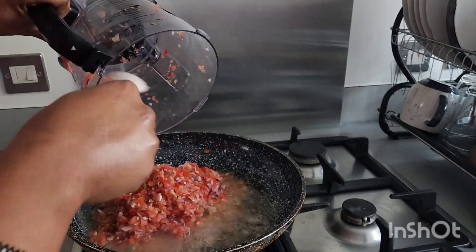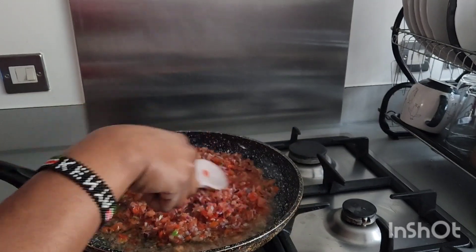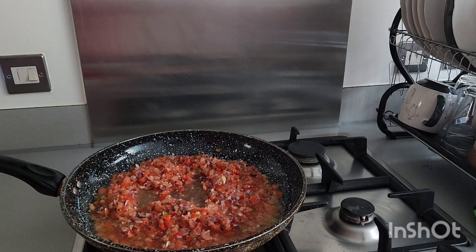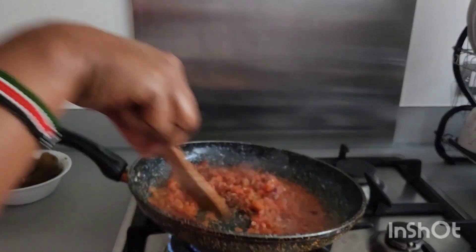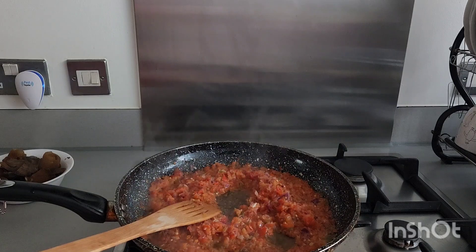We are going to leave it to cook for like 20 to 25 minutes, after that we are going to be adding other things. As you can see, our sauce is really ready now. You will know when your sauce is ready when you see the oil floating on top. Next, we are going to be adding our ingredients bit by bit — I'm going to be adding my Knorr cube to it.